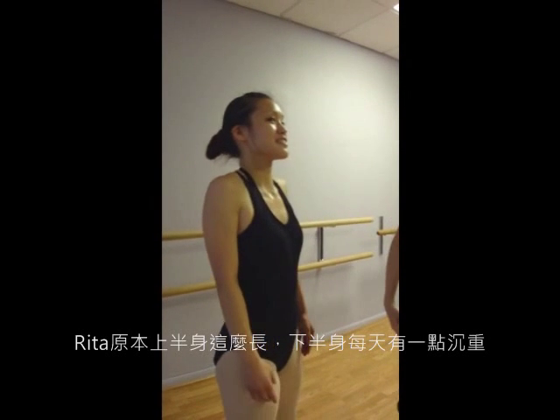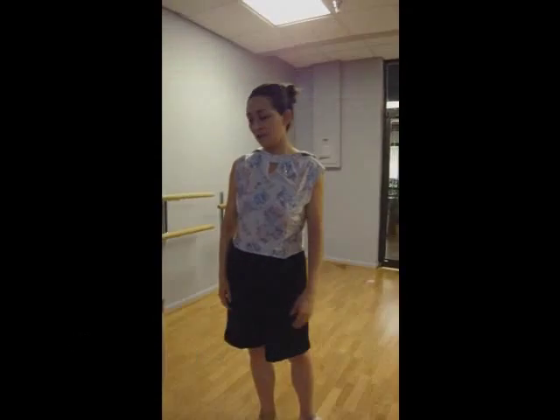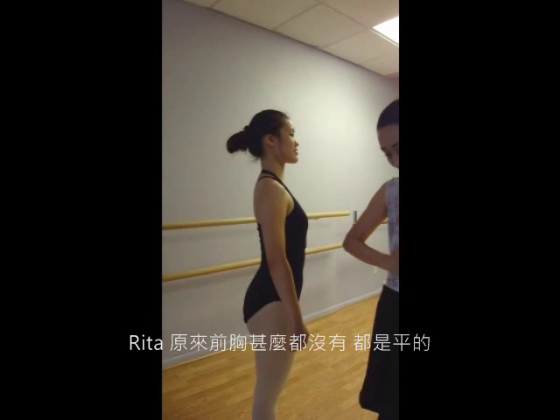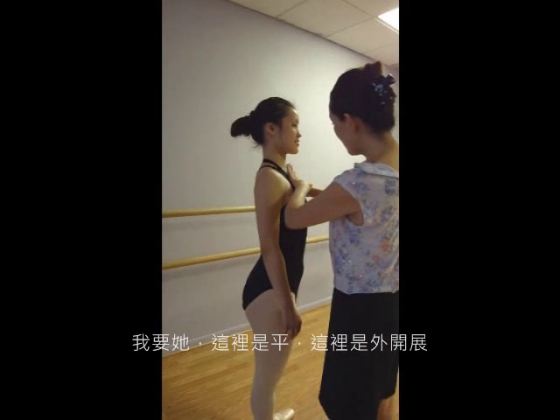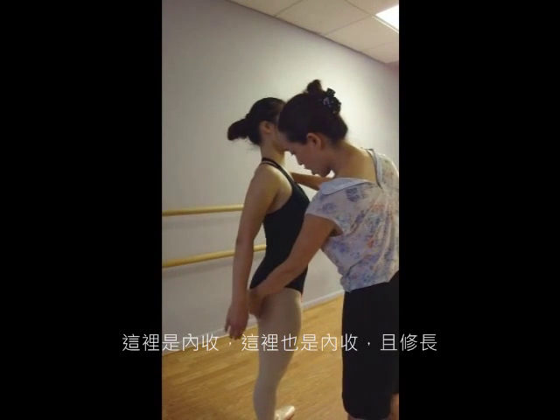Rita was so long here, and this is a little bit heavy every day. She was nothing here — it's like flat. And here's bigger, and here's flat. I need her: this is flat, this is out, and this is in, and this is in, and long.